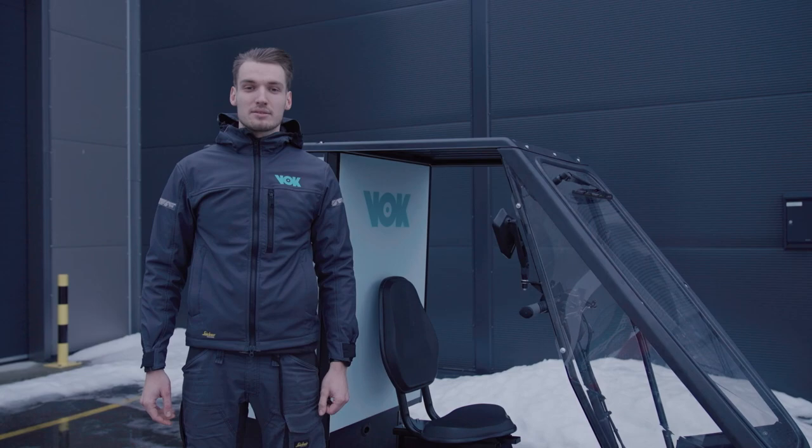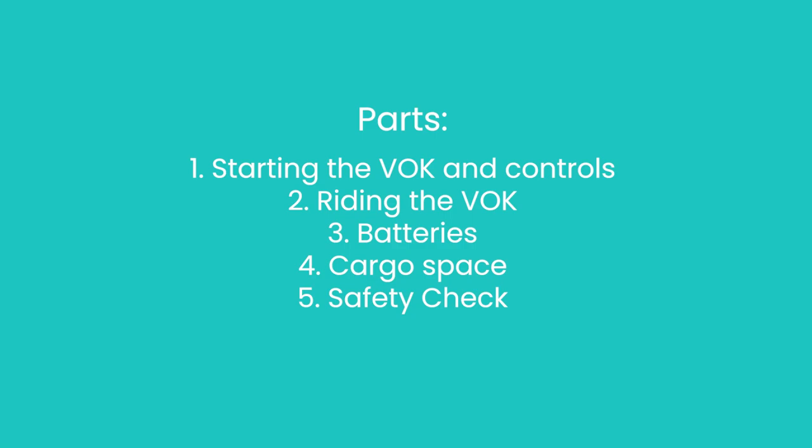Welcome to the WalkBike User Guide. I'm going to show you how the WalkBike works, how to ride it, and give you some general tips on how to operate it safely.